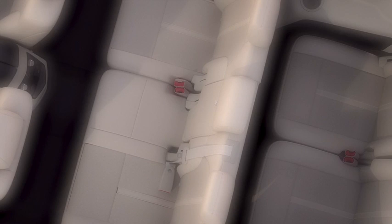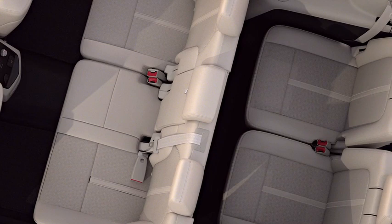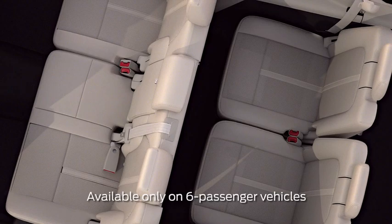The second and third row seats in your Lincoln can be adjusted in several ways to give you a more comfortable ride and to maximize your cargo capacity. In fact, it's as easy as pushing a few buttons. Let me explain.